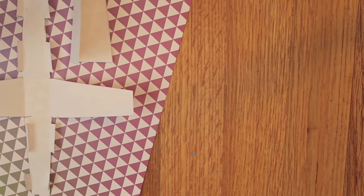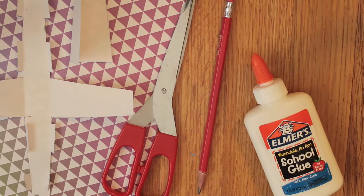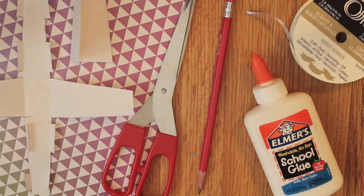For this project you will need scrapbook paper, the patterns — the link is in the description below — scissors, a pencil, some glue, and some ribbon.